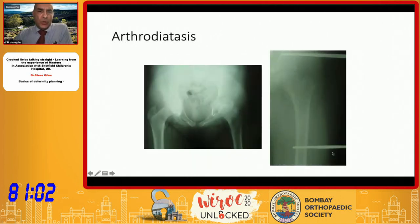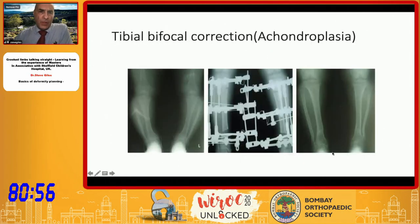Just to give a flavor of the indications we've been involved in: for achondroplastics, as mentioned earlier, we're not really lengthening for pure cosmesis now, but we are correcting varus. We also use a tether tensioning technique where we differentially lengthen and tighten the lateral collateral ligaments, which really does help improve knee joint laxity.